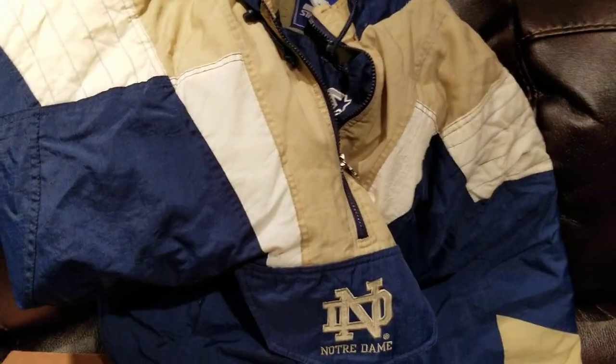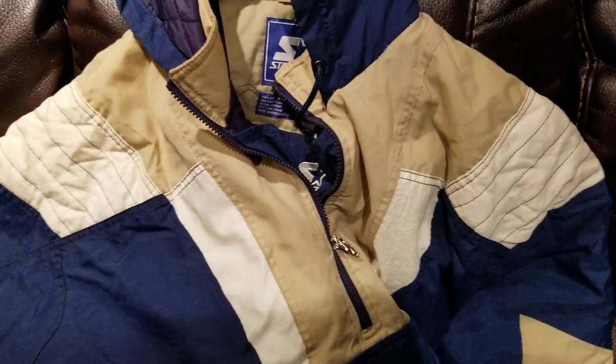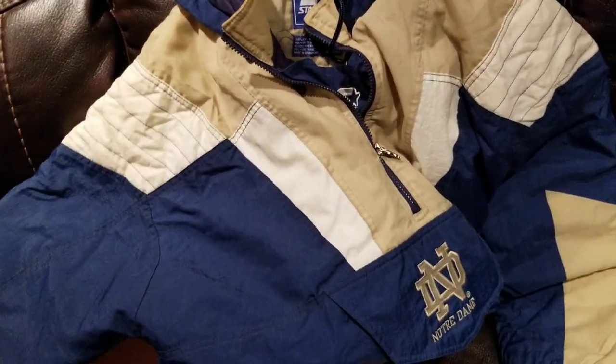So due to popular demand, and people curious to see how well I restore jackets and jerseys, I am going to be posting a showcase of how well I can clean stuff.